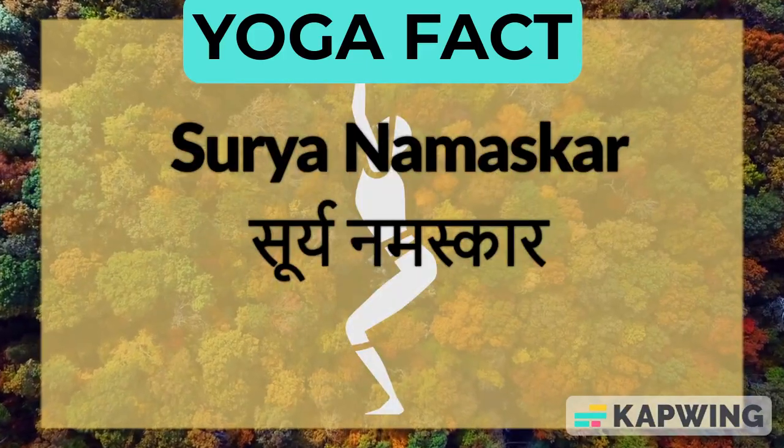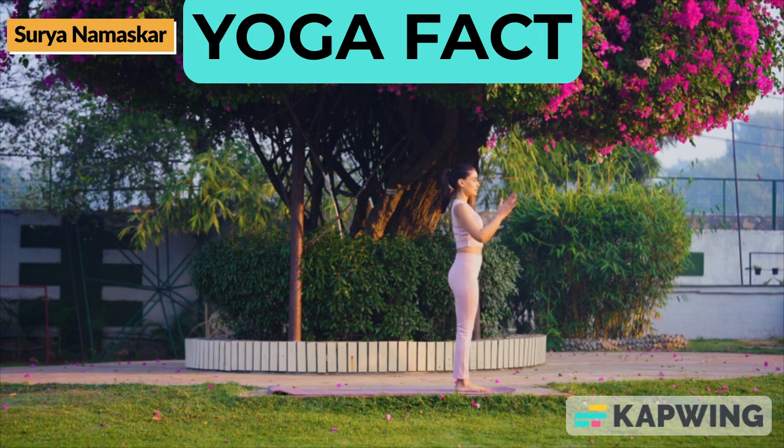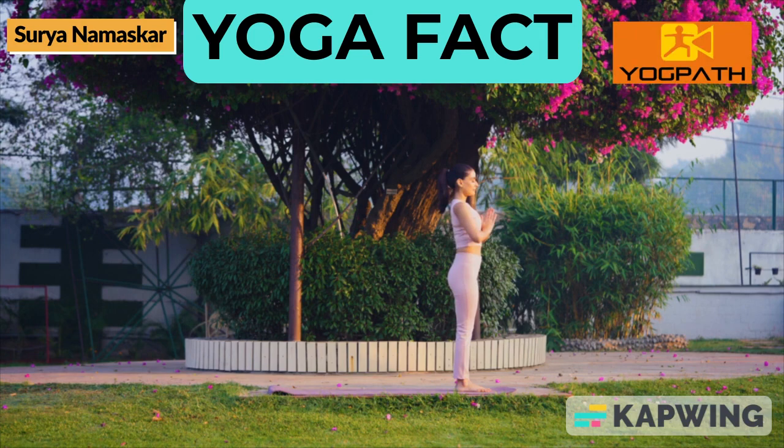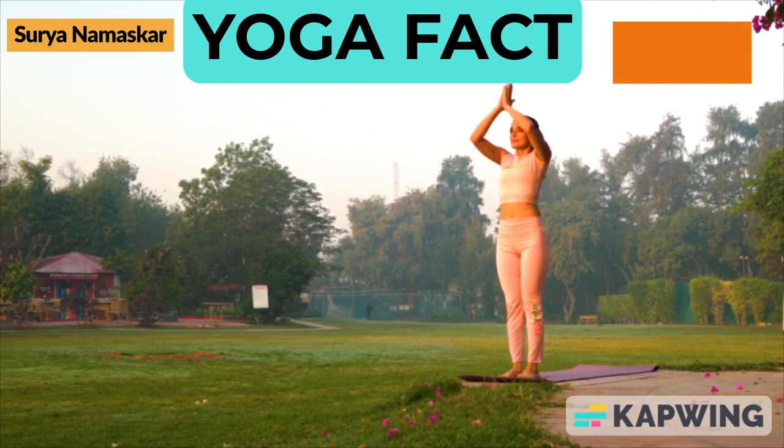Surya Namaskar comprises of 12 steps or asanas. Stand straight with feet together and hands by the side of your thighs. Join hands in front of chest and close eyes.